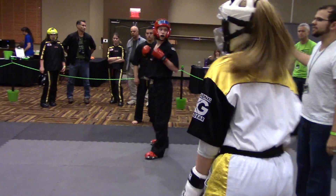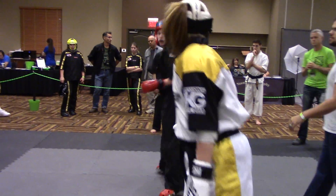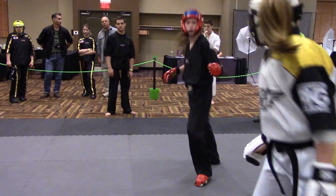There you go. Back up. Circle. Circle. Circle. Get out. Get out. Two. Or one to the body.